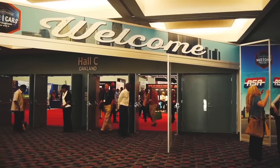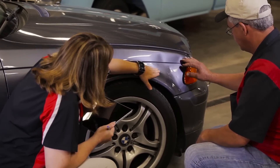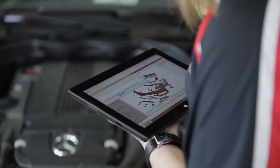Hey, this is Crystal with Collision Hub, and we're back at NACE 2015 for another episode of Repair University. This time we're talking about something I really like, and that's estimating. It's the one thing in the shop that actually brings in the money — it's the estimates that you write — but it's something we struggle with. We came up with 10 tips for being a better estimator.